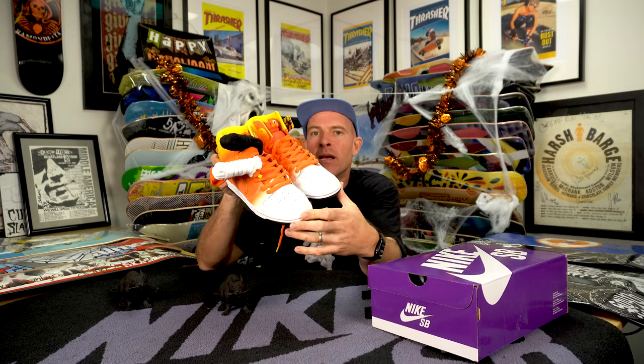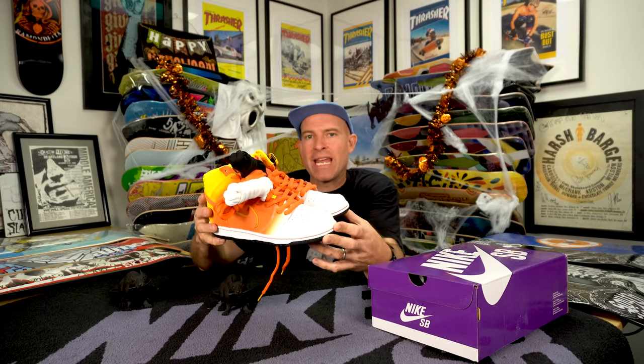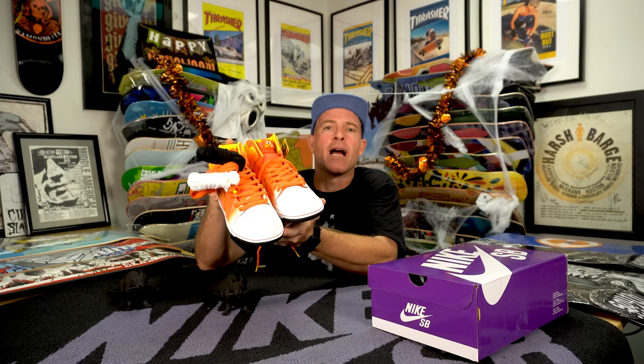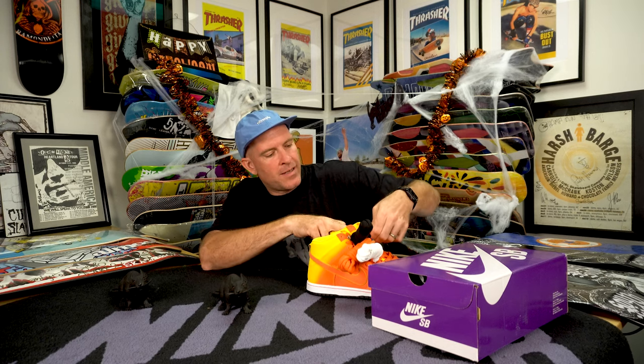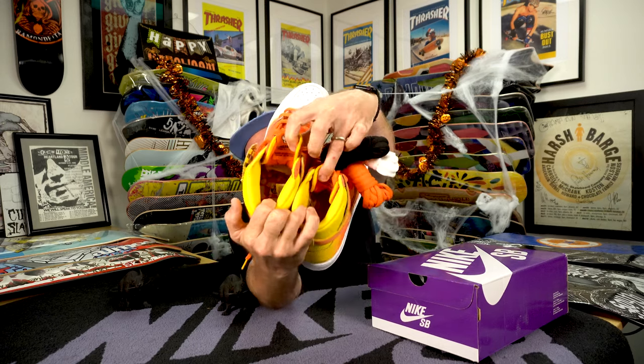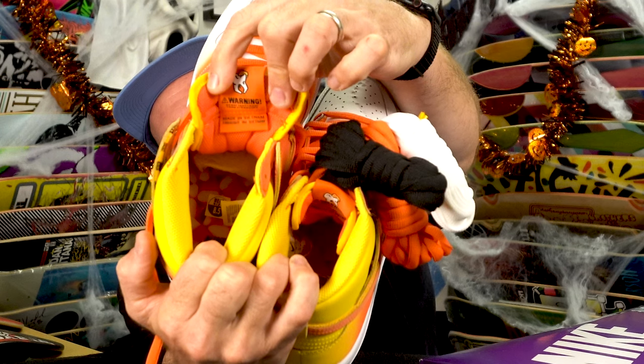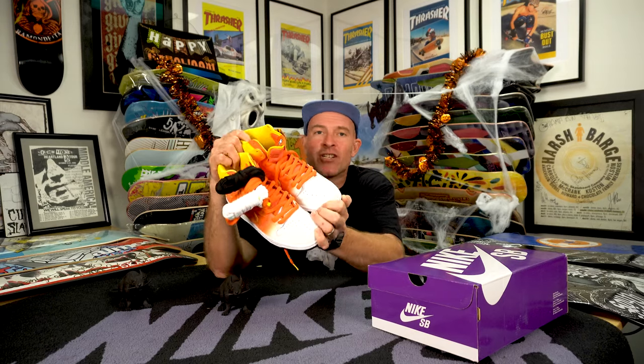I like what they did here. When I first seen the samples, or what was being suggested as this year's Halloween Dunk, it was actually kind of a solid color blocking — toe, wing — and it actually reminded me of a Ray Gun Dunk High. So they kind of changed it up. Everywhere under the tongue it just says 'Warning, do not take candy from strangers.' 10/14 is just around the corner.